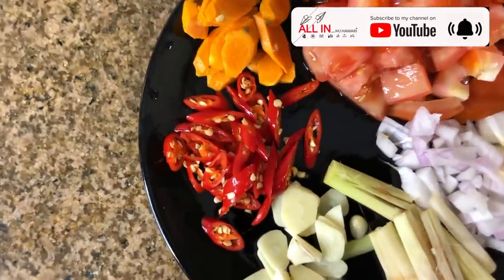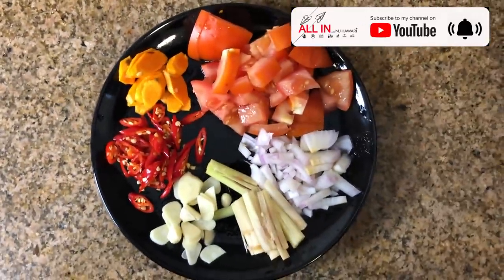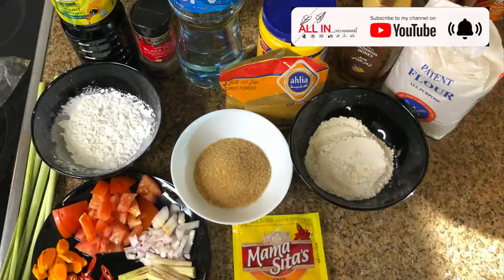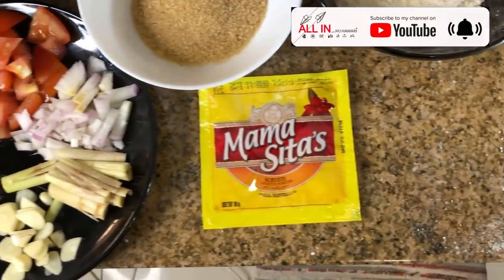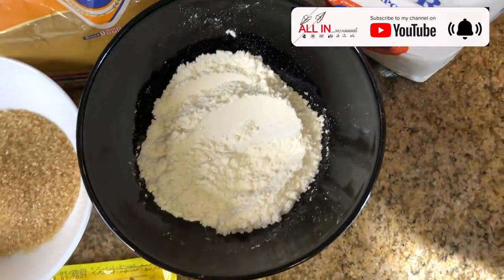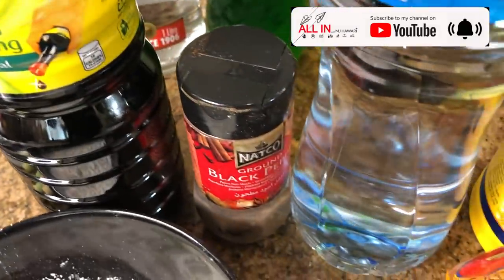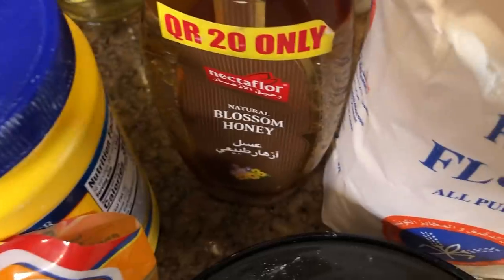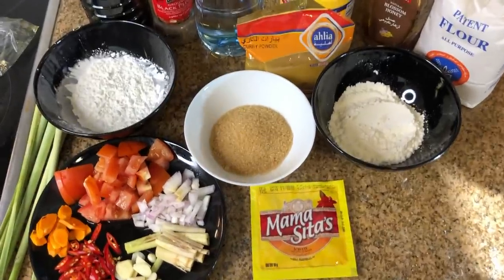This is the tricky part — we're going to make the sauce right now. The ingredients will be: five cloves minced garlic, one medium diced onion, two thumb-sized diced ginger, two thumb-sized minced turmeric, two pieces sliced tomato, two-inch sliced lemongrass, five pieces Thai chili pepper, ten grams or one pack of annatto powder, two chicken cubes, one cup brown sugar, half cup flour, one-third cup cornstarch, one tablespoon fish sauce, one tablespoon honey, half tablespoon salt, one tablespoon seasoning powder or liquid seasoning, one tablespoon curry powder, and one tablespoon black pepper.